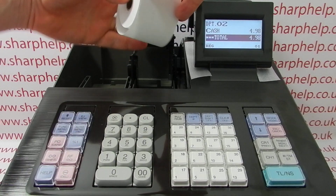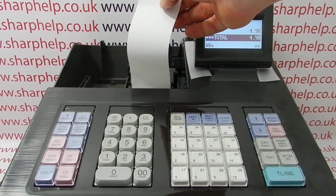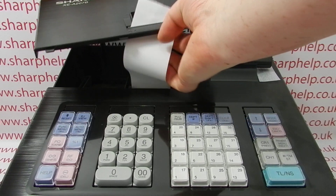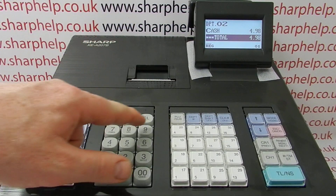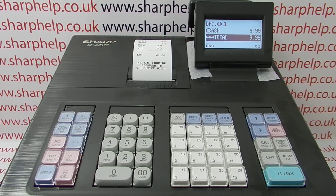Make sure the paper is loaded with the shiny thermal side facing down like this. When you've got the correct paper loaded correctly, you should get the till print appearing on the receipt.